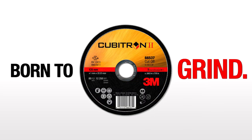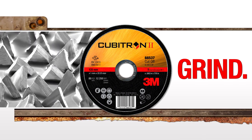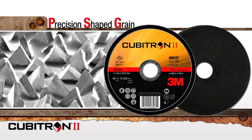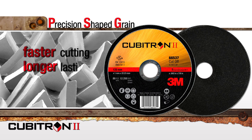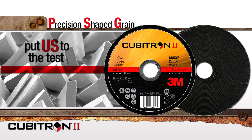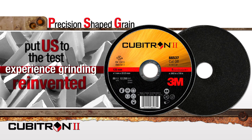3M's latest creation was born to grind. Developed to ensure you're wearing away metal, not your body. Cubitron II cutoff wheels contain 3M's proprietary and powerful precision-shaped grain. Invented by 3M but born from your request for faster cutting, longer lasting, easier to use abrasives. See it for yourself here, then put us to the test in your shop. Experience grinding reinvented.